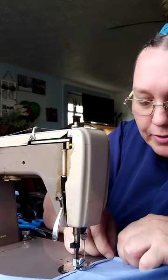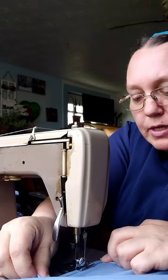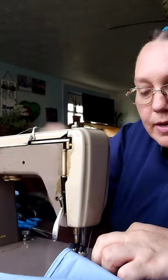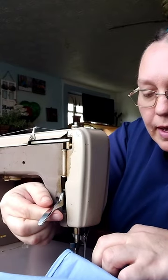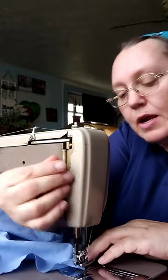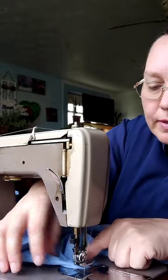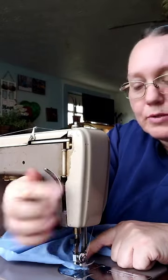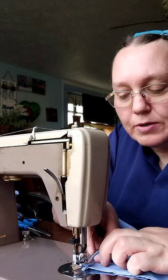I still use my treadle sewing machine because my electric sewing machine does not work very well. It needs to be timed, and I have not found anyone to time it for me. I did not even really look for someone. I am just waiting on the right time, I guess. I do not do a lot of sewing, so I am actually kind of taking over on my daughter's project as well.